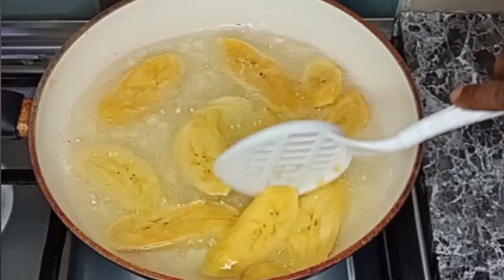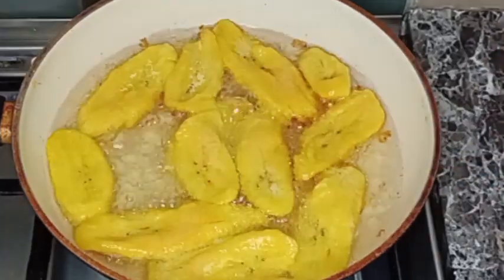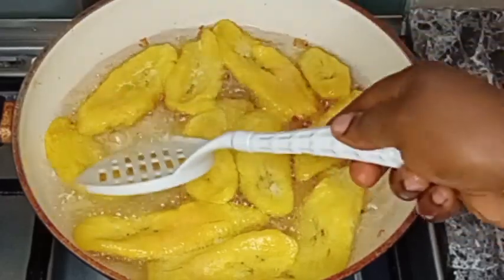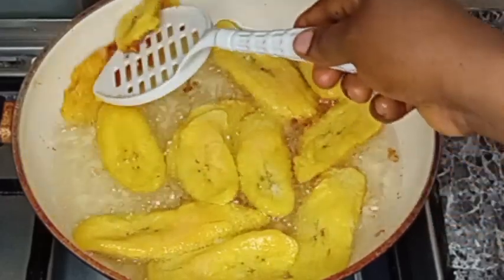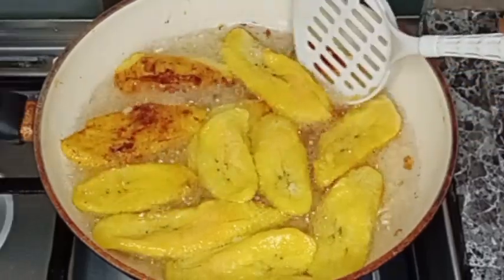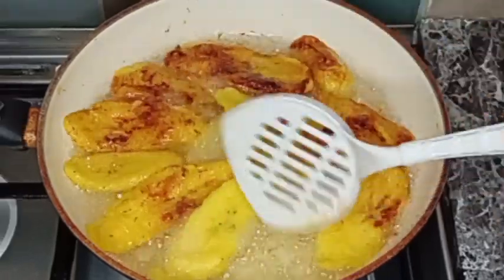I don't want to overcrowd the pot, and I will fry it until it reaches this color. After that, I will turn it to the other side so that both sides can be evenly cooked and turn a golden brown color, just like this.